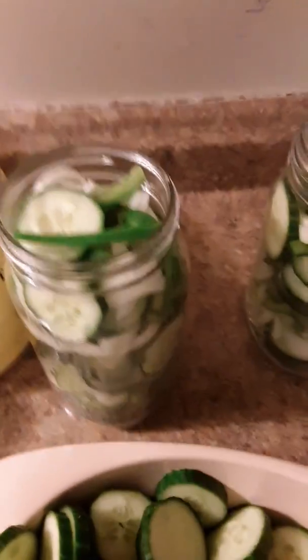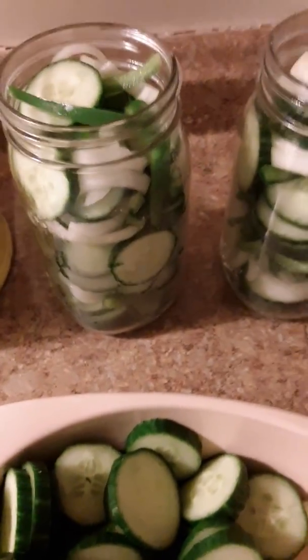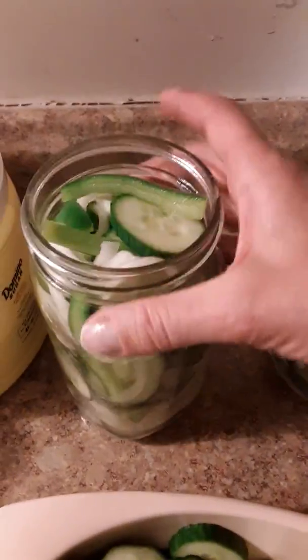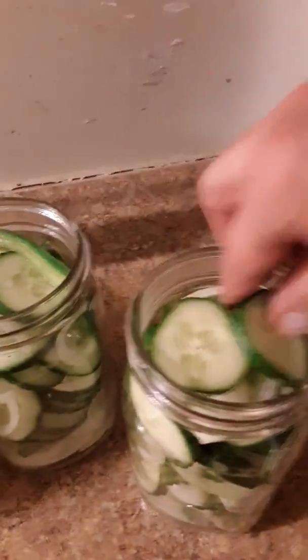I started videoing this earlier and I put my phone down for a second and it clicked off, so we're doing a little redo here. What you do is you put your cucumbers, your peppers, and your onions and you just kind of layer it throughout. If you don't like peppers and onions, then just omit them from the recipe.